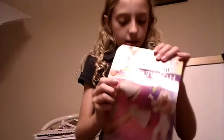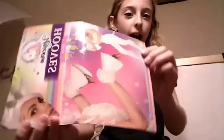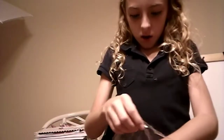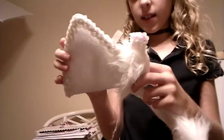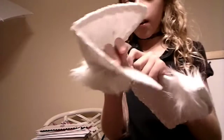So first, here I got some hooves to go on my hands. Here are the hooves. They're these nice white little fuzzy things on the end and little sequins. You just put your hands through them.